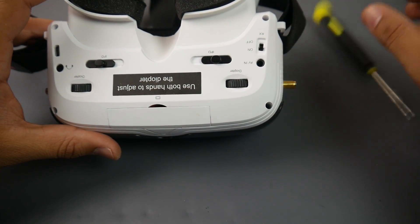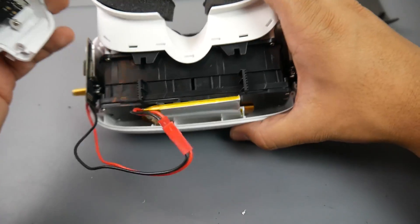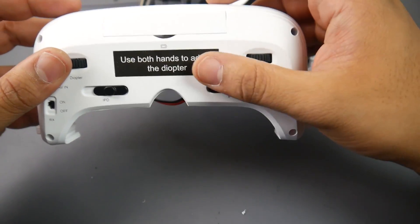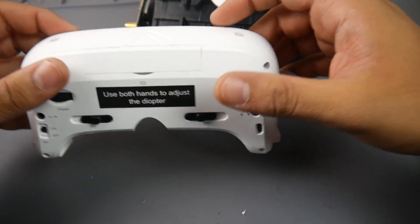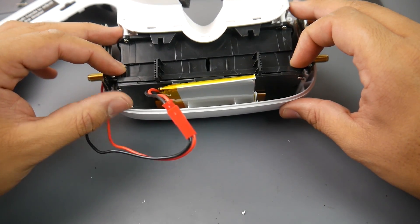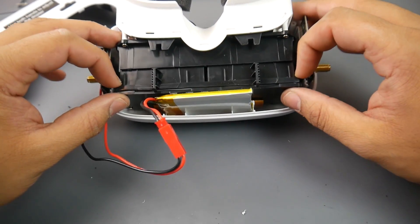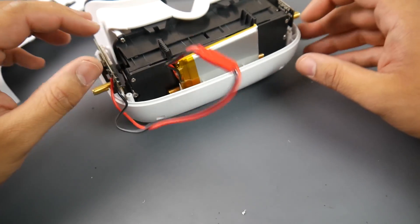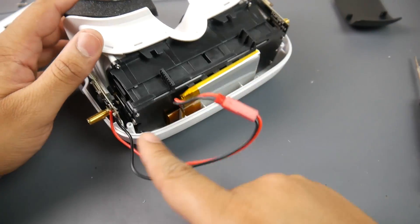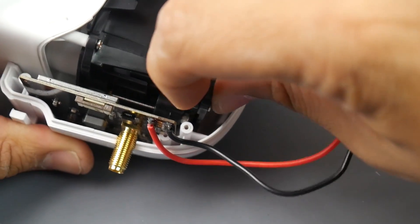Let's crack it open and look at the internals. Taking it apart, we do have two receivers confirming it is diversity. The reason they say to use both hands on the diopters is because the entire enclosure moves — if you move one side more than the other, you'll never get a clear image. The build construction isn't the greatest, and there's just a screw acting as an end stop to limit travel.